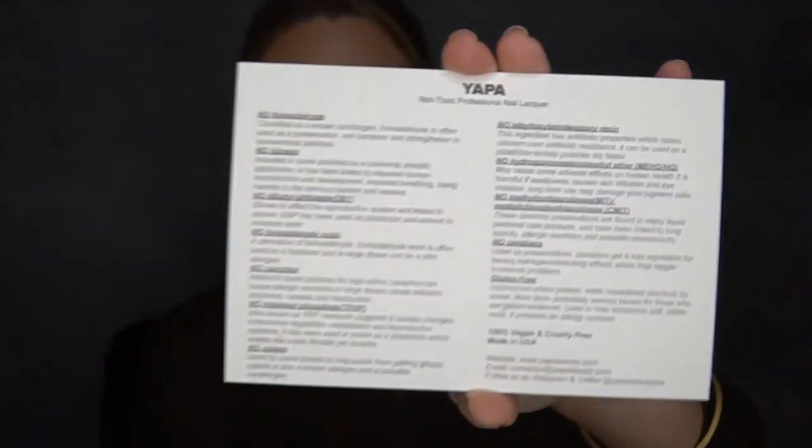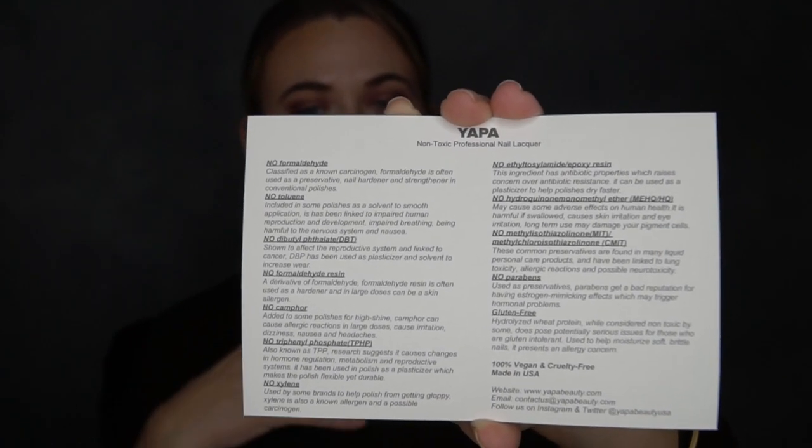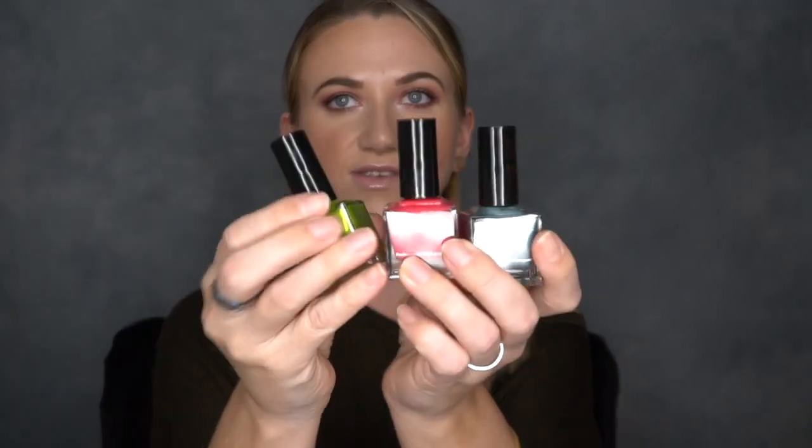The last products — just sent to me yesterday — are nail polishes from Yapa Beauty, and I am so excited about these. They're a non-toxic nail polish: cruelty free, vegan, gluten free, no parabens — they have a whole list of nasty chemicals they do not include. They sent over three colors: a blue, a pink, and a green. The pink one is my favorite and the shade name is Kate, which I thought was cute. The blue is called Simone and the green is called Clover. Let me do a little swatch for you — these look so pretty, I cannot wait to try them tonight.